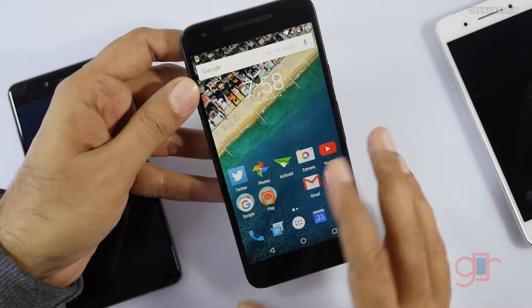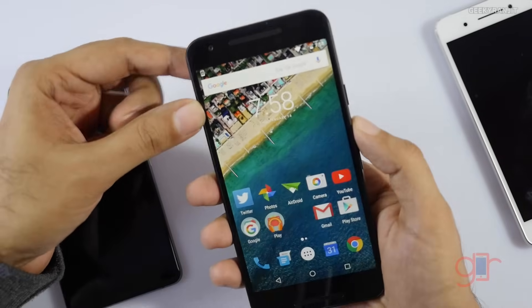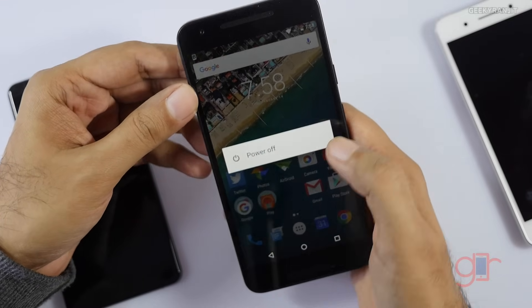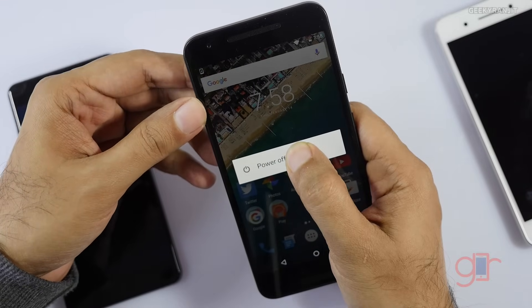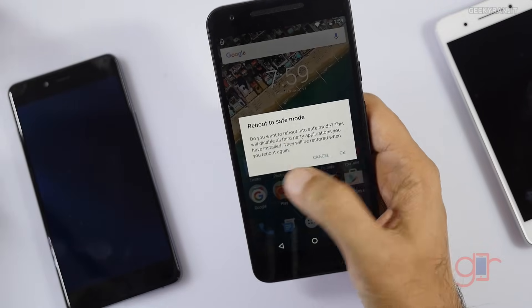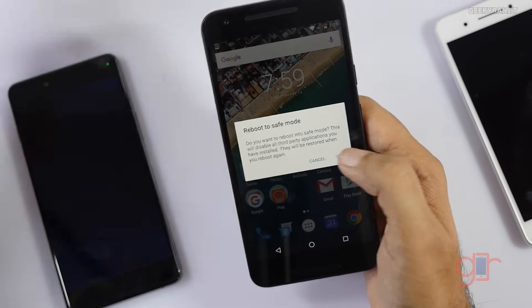This phone is booted normally, as you can see. What you have to do is hold the power button, and when you get to the power menu, hold the power off option for about a couple of seconds. Now as you can see, it says 'Reboot to safe mode.' I'll just press OK.